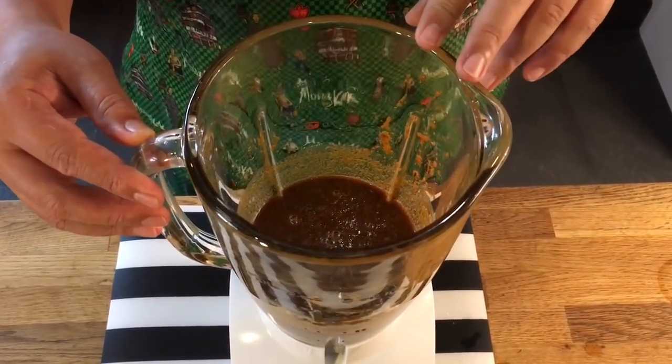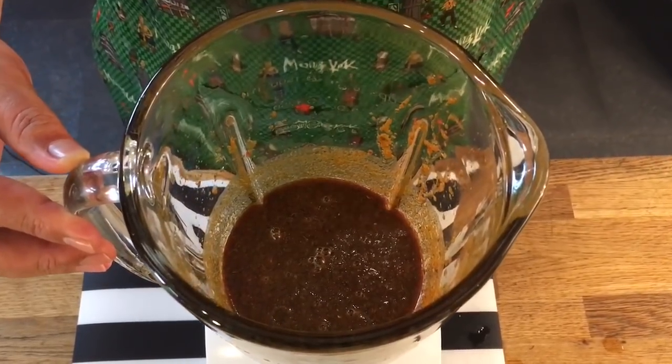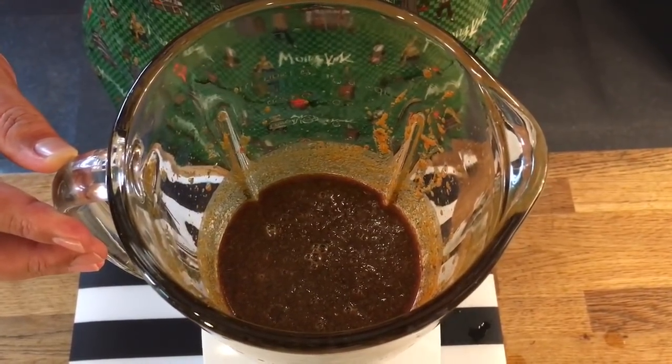I've blended this into a very fine paste. I'm just going to pour this all over the ribs and marinate them in the fridge for at least 2 hours. Best if you can do it overnight — that will be the best.